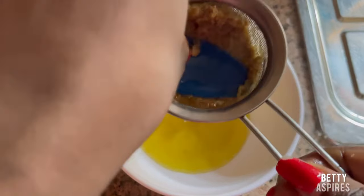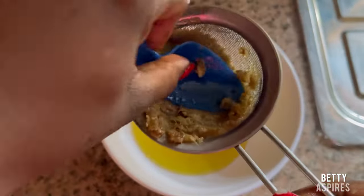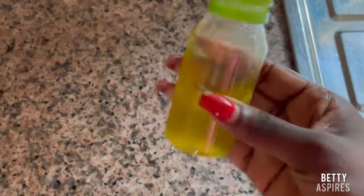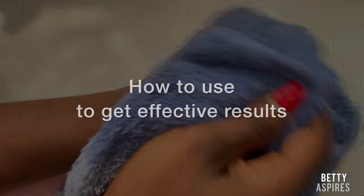After curing, I strained it using a fine-holed strainer — you want your oil to be particle-free. Then I transferred the mixture into an airtight bottle. You can use whatever container you have, as long as it has a cover and no air can get in. And there you have it — it's ready to use.